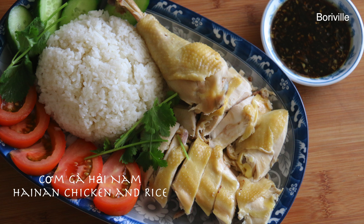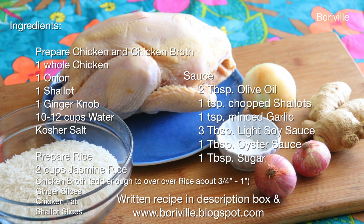This video will show you how to make Hainan chicken and rice, known as Cơm Gà Hải Nam. Here are the ingredients you'll need. The written recipe is in the description box and also on the blog.